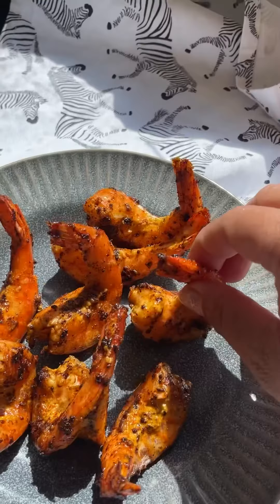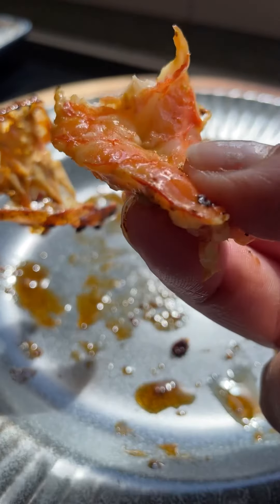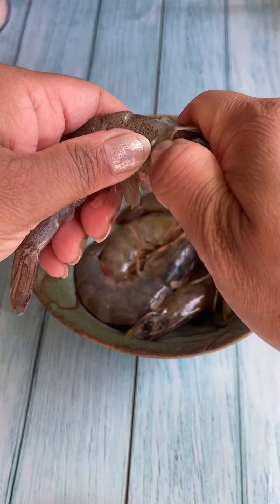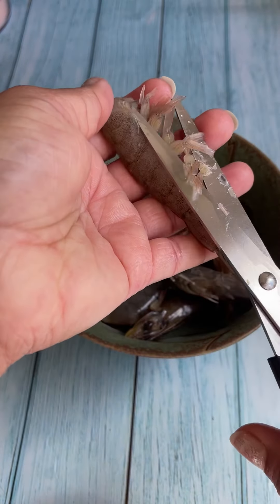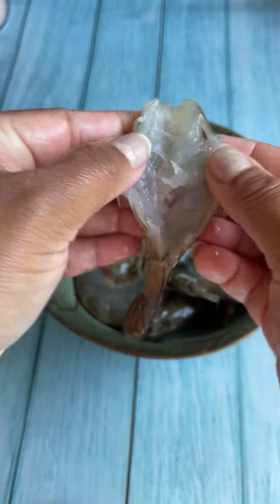Here's a recipe for making spicy tiger prawns in the pan that will give you the taste and flavor of a chargrilled one. To do that, let's clean up some tiger prawns — it's actually very easy to do. I like to use a pair of scissors to cut the back and then use a sharp knife to make a cut to open it.